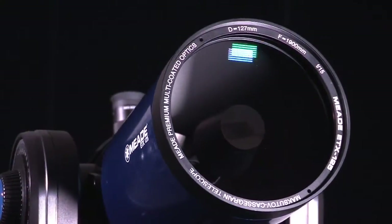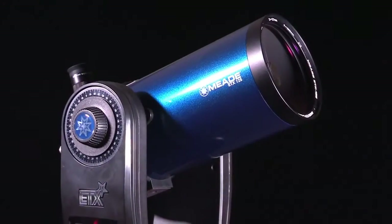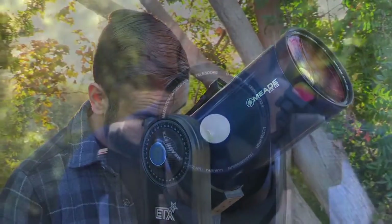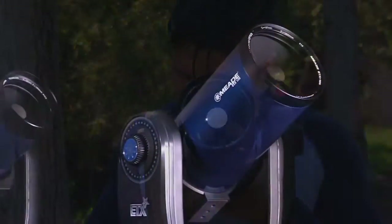The ETX 125 features a large 127mm aperture that marries the portability of the ETX with Meade's premium optics. Enjoy detailed close-up views of the moon and planets and be amazed by the stunning views of star clusters, nebula, and more.